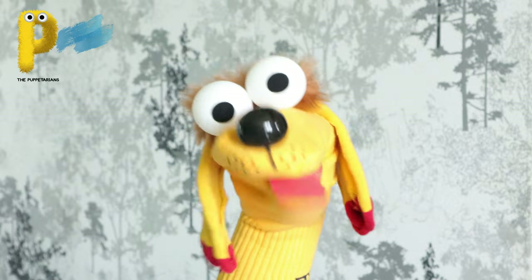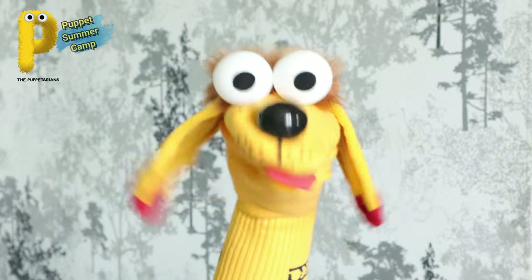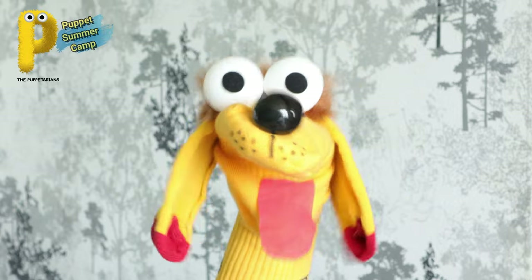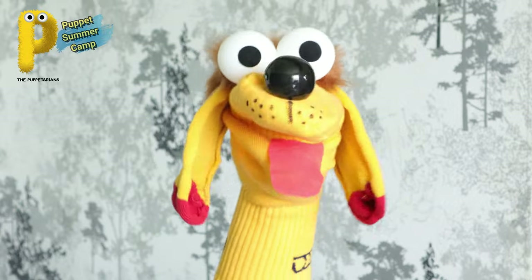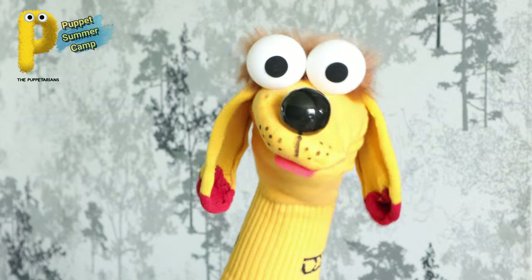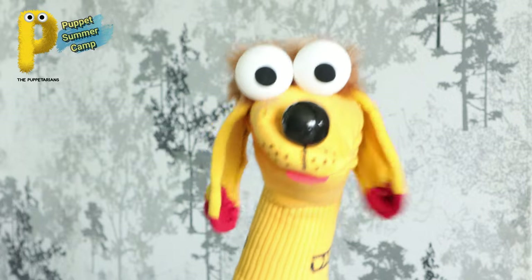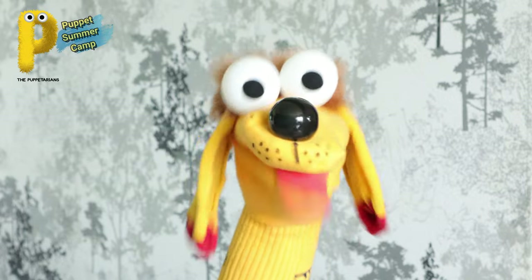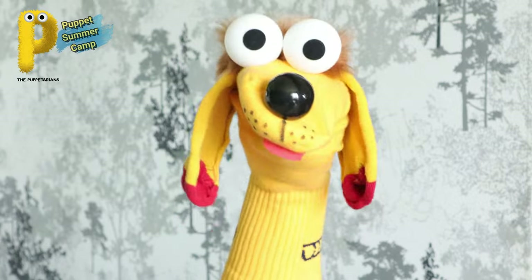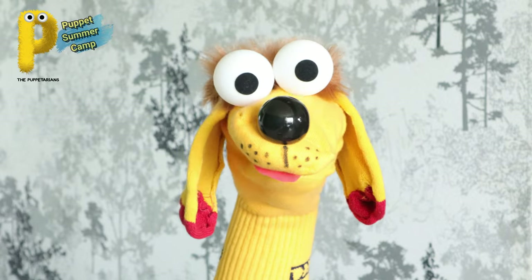That's all for today. Thank you for watching and being a part of the Puppet Summer Camp 2021 - it was great having you all here. We will see you again next Friday at the same time with another exciting puppet. Till then, share this video with your friends and family and invite them to the summer camp - let's all make puppets together! Stay home, stay safe, wash your hands, wear your mask, and bye bye!